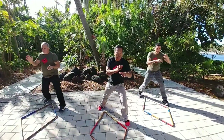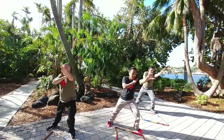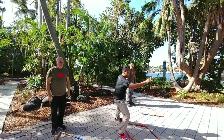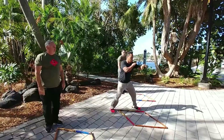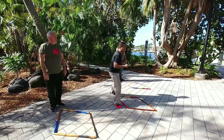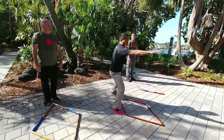One more time: spear hand to the throat, then raise it up and back. So you can decide where you want to hit. As soon as you open up, you know you're aiming at the eyes. When your fingers are straight, you're going to the throat.